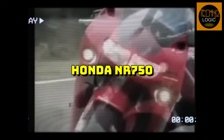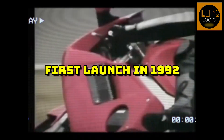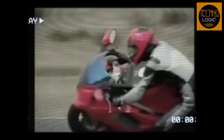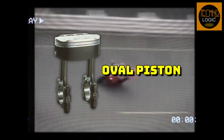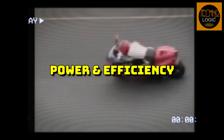The Honda NR750, also known as RC40, was a street bike that was launched in 1992. It was based on the NR500, a racing bike that Honda developed in the late 1970s and early 1980s to compete with the two-stroke engines in the 500GP class. The NR750 was the result of Honda's obsession with oval-piston technology, a unique and innovative solution to increase the power and efficiency of the four-stroke engine.